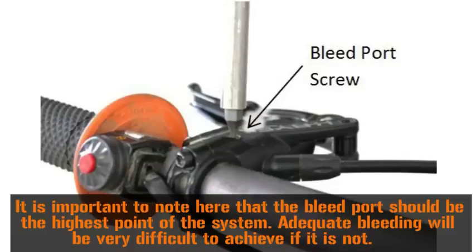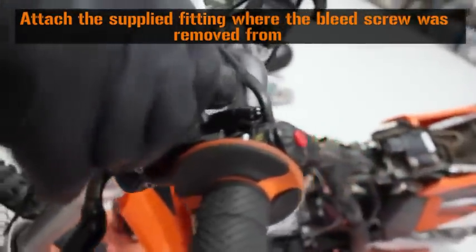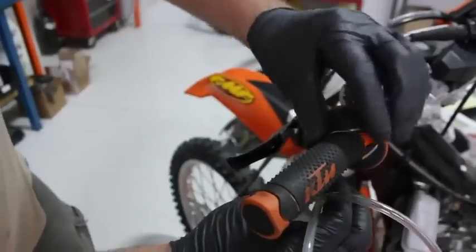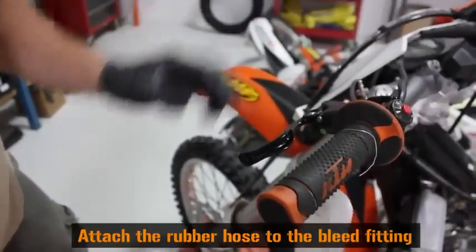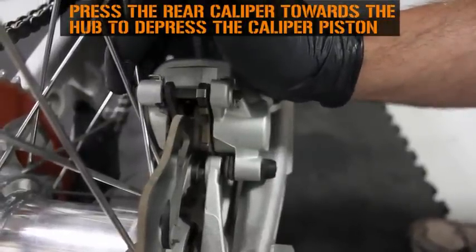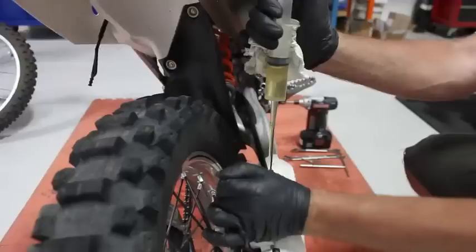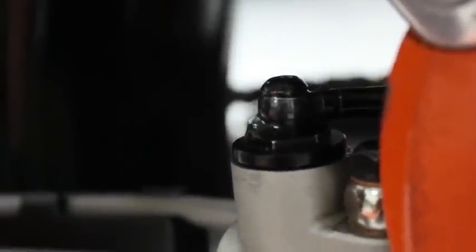Now position the Rekluse master cylinder so that the bleed port is at the highest point of the system. Remove the T10 Torx bleed screw. Attach the supplied fitting where the bleed screw was removed from. Secure a suitable container to hold excess brake fluid. Attach the rubber hose to the bleed fitting. Push the rear caliper inward toward the hub to bottom out the caliper piston. This will force brake fluid into the rear master cylinder. Overflow can happen. Now open the bleed nipple. Push fluid using the syringe until fluid starts coming out of the rear master cylinder sleeve.